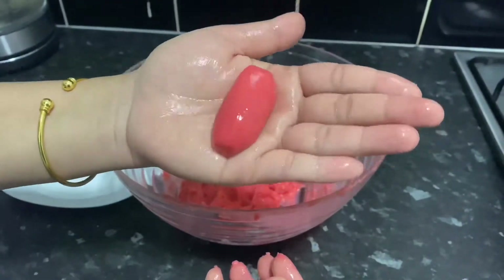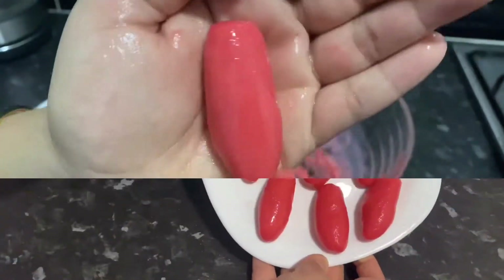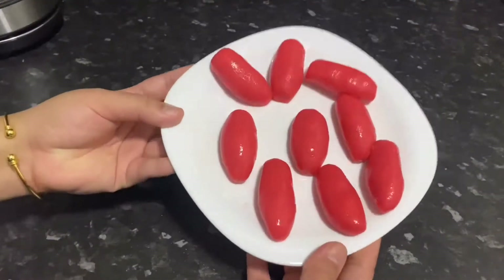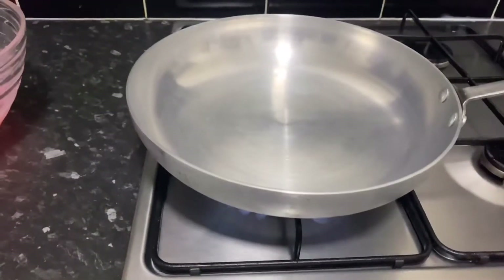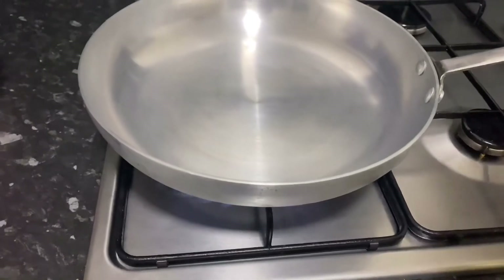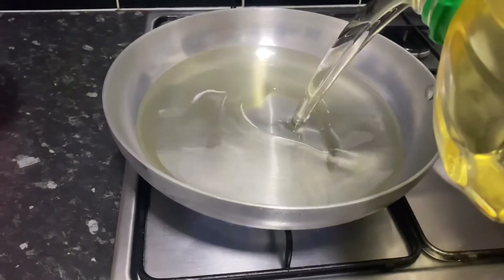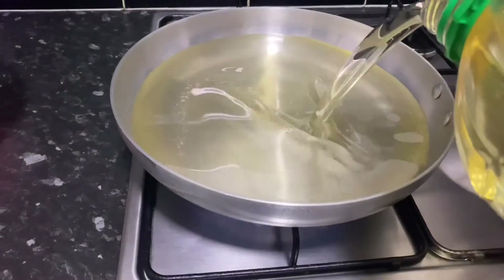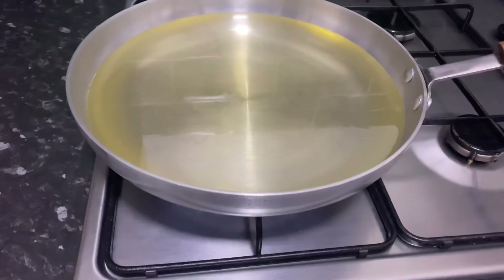Add a little oil into the mix. Add some salt, and knead a little bit more until the dough comes together well.